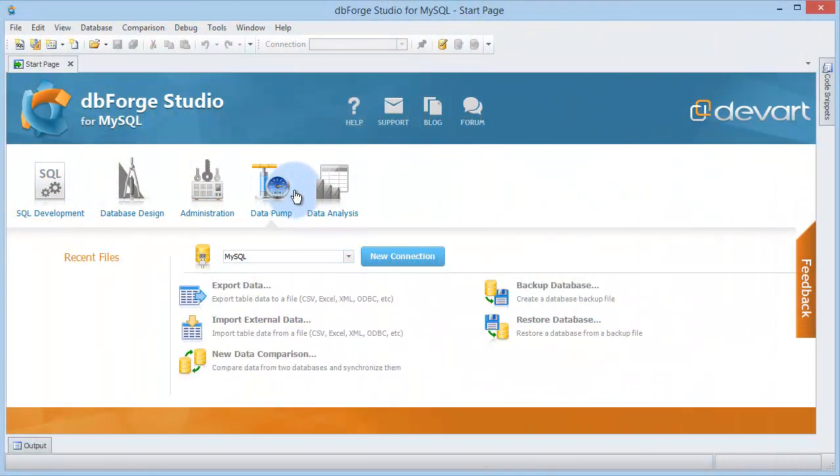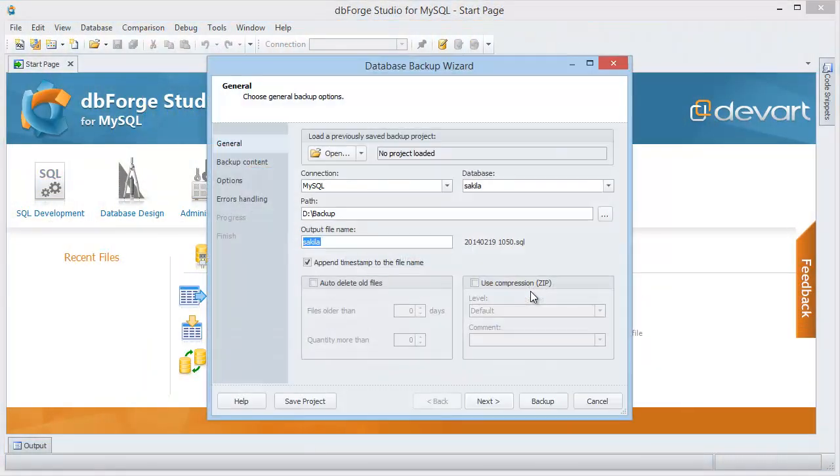On the start page, click Data Pump and then click Backup Database. The Database Backup Wizard opens.